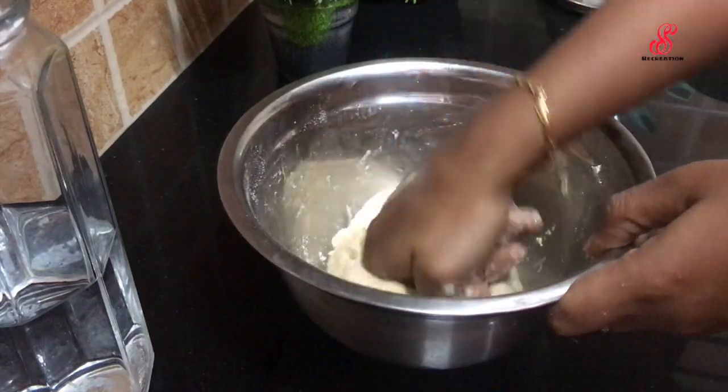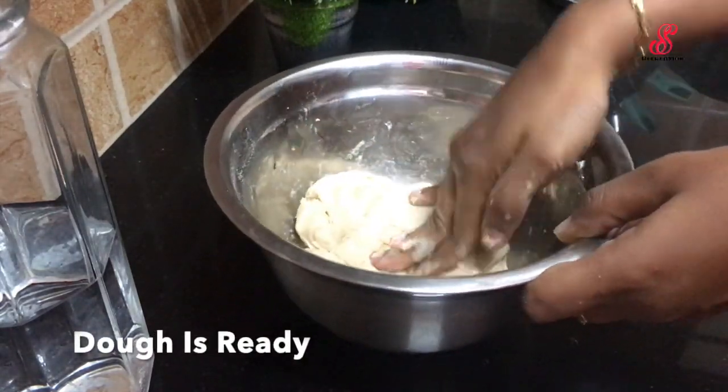We are ready for the pot. After the pot, we will be ready for our potato stuffing.